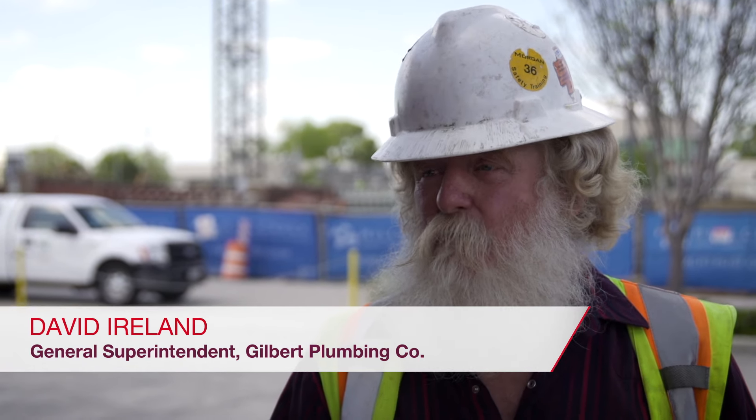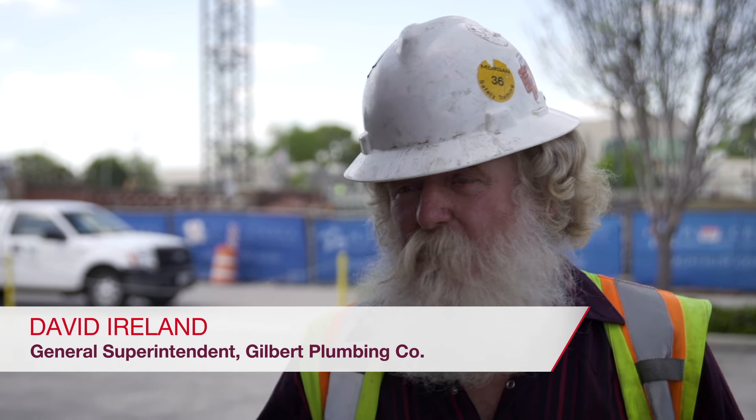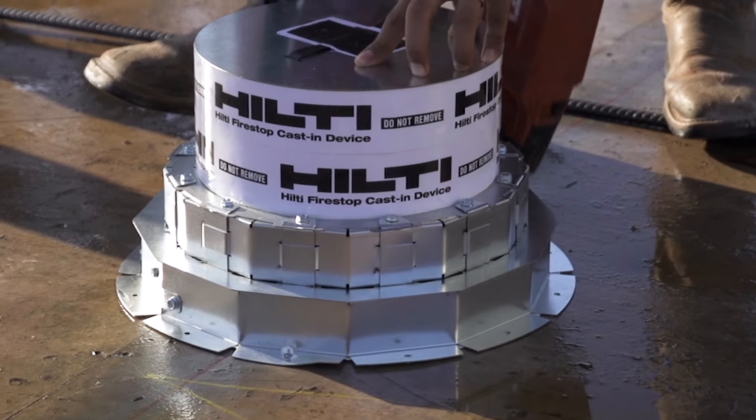When the city comes out for firestop inspections, they'll look and see the Hilti sleeve and there's no questions asked. I would recommend this product to all trades — just the time and money that it saves. It's the beginning and the end all at the same time.